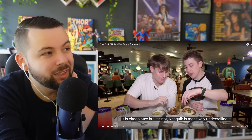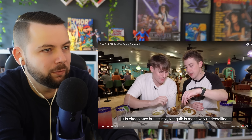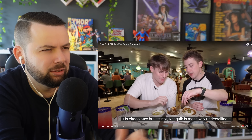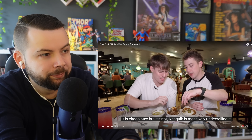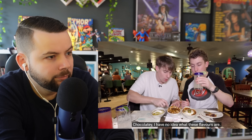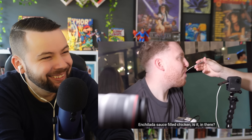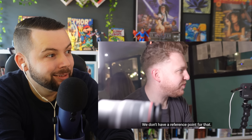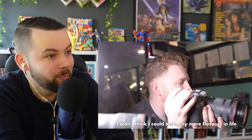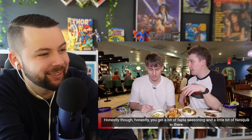The reactor asks viewers in the comments whether they like mole, saying the combination sounds weird from the outside — chocolate and cheese — but could be good. The Brits say it massively undersells it. Back in the video, they try all the enchiladas and are overwhelmed: 'I have no idea what these flavors are — so much flavor.' One says he didn't think he could taste any more new flavors in life.